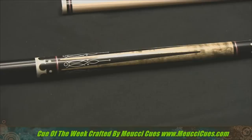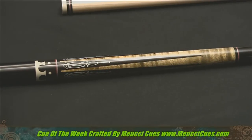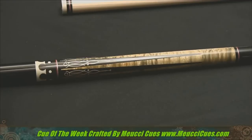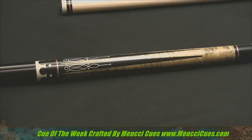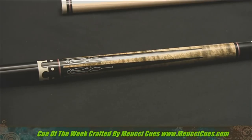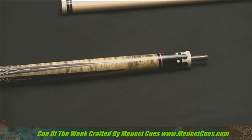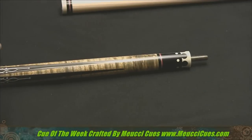Super smooth. Check out this really nice forearm here with again the black points with the Scrimshaw. Really slick. And there's another one of the crowns with the dots — love that design and ring work. And we'll come up here to the joint and you can see again the King's Crown effect.